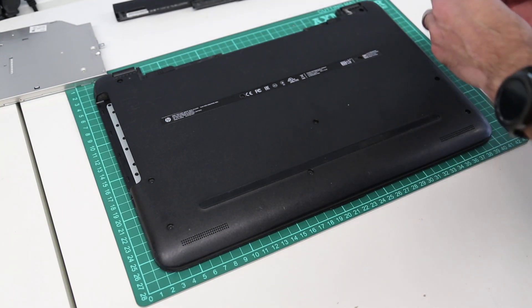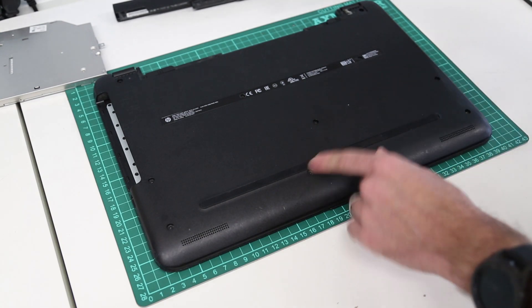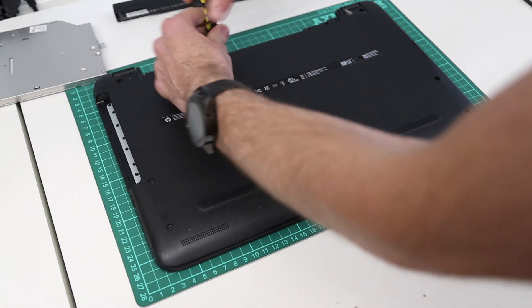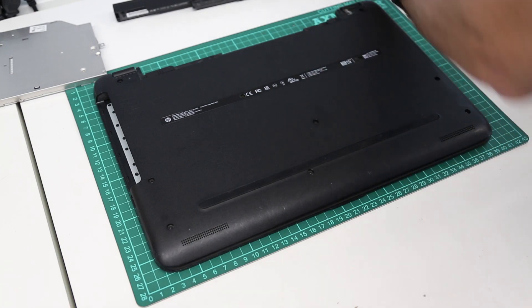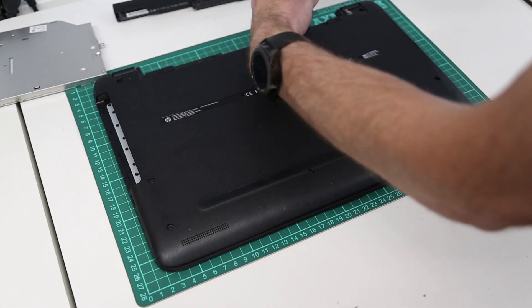I believe all the screws that I'm going to be removing here are all the same size. But as I remove them, I'm just going to place them off to the side in the basic arrangement that I've taken them out, just in case any are different sizes. So I'm just going to work around all the ones on the base here.